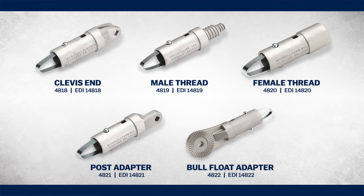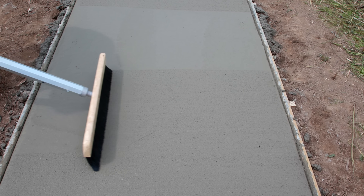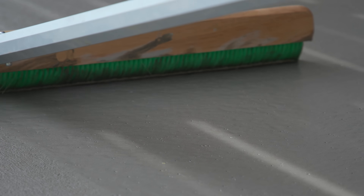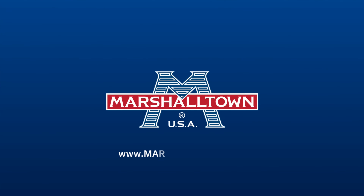These Push Button Handle Adapters come in five different end styles to fit your concrete tool. You can find all of these and more on Marshalltown.com or your local Marshalltown retailer.